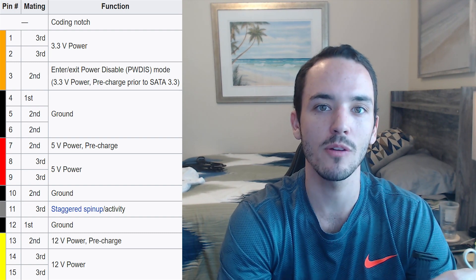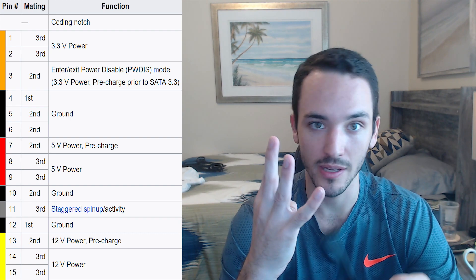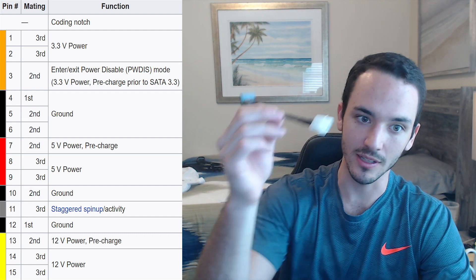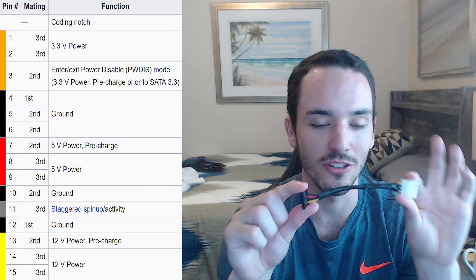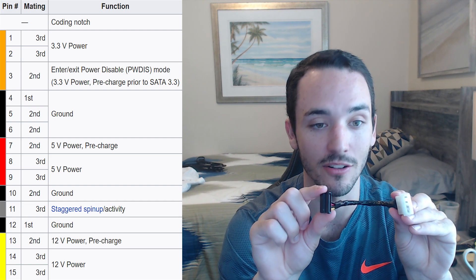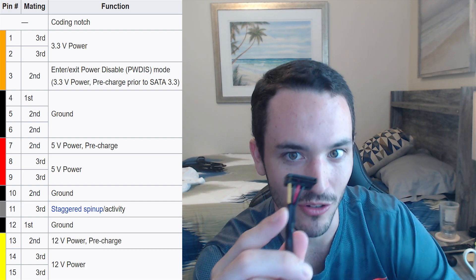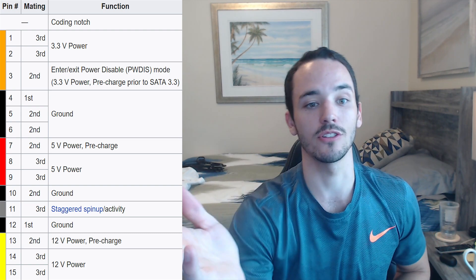And at the bottom of the pinout, we see three more pins for the 12 volt. That's why SATA has 15 pins while regular Molex only has four. But if you're using an adapter like a Molex-to-SATA converter, you're going to lose all the advantages of SATA because you're only getting power from Molex — so you only have 5 volts and 12 volts, no 3.3 volts, no pre-charge benefits, and no staggered startup. Keep that in mind if you're looking into this in depth, though it probably won't affect most people.